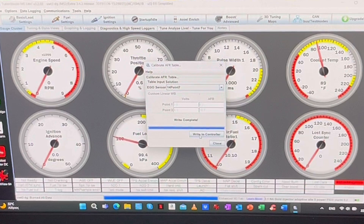Now you will be able to start your van, and if everything has been installed properly, it will run beautifully.